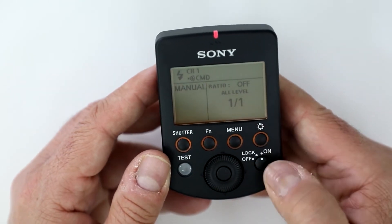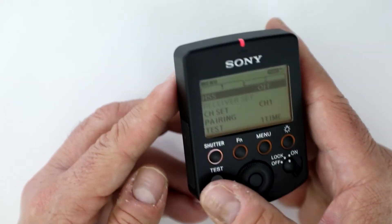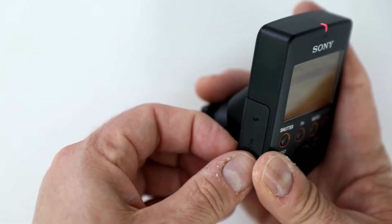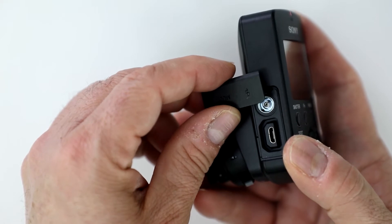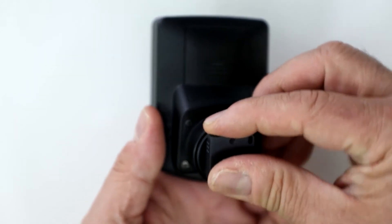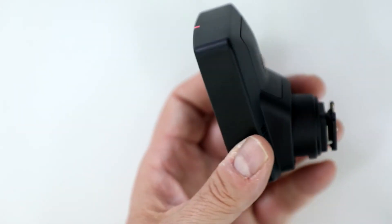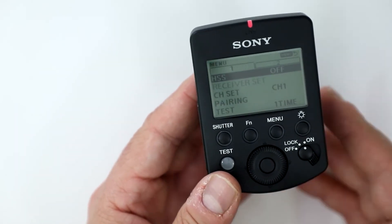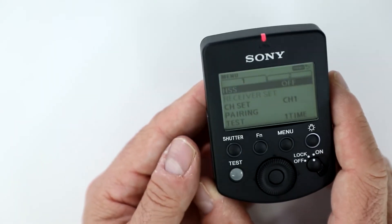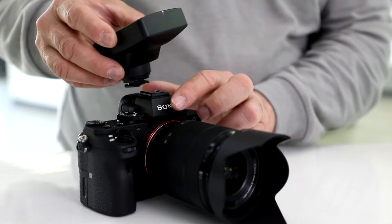Notice the nice bright LCD with a full menu so you can control everything — whether you want to pair, test, use multi-terminals, and you have terminal connections on the side, even for a PC, a USB port. Of course, this is dust and moisture proof, and it has a multi-terminal interface so you can connect it directly to your camera. It can also do high-speed sync, rear and first and second curtain, 14 channels, 5 groups — it's a complete system. Notice how easily this mounts on a full-frame camera.